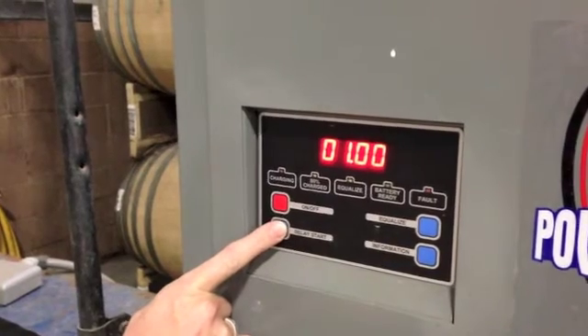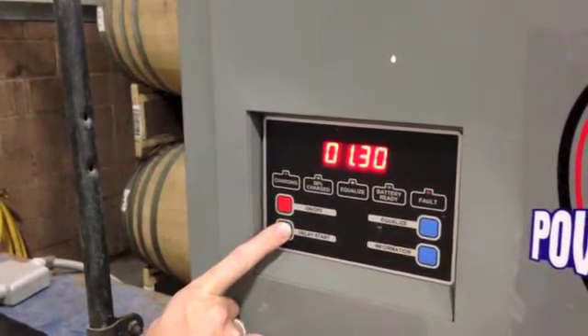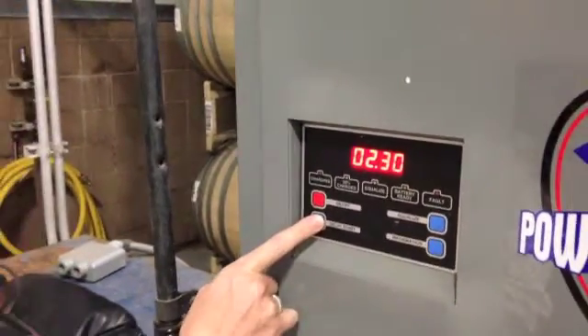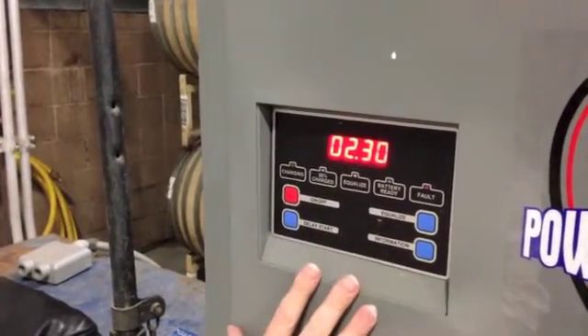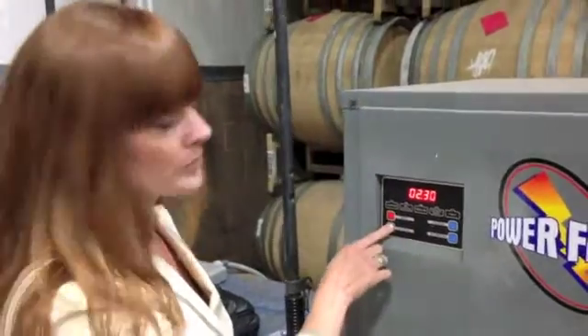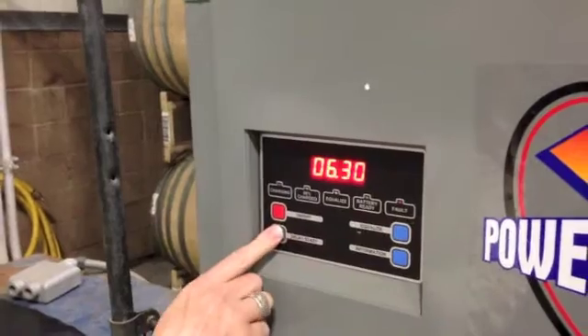We're looking at having these chargers start around 6 p.m. or later. So if you were to be getting off your shift at 3:30, you're going to want this to be on a 2.5 hour delay so that it'll start charging at 6. If you go over, it'll continue to go up by 30 minute increments up to 12 hours.